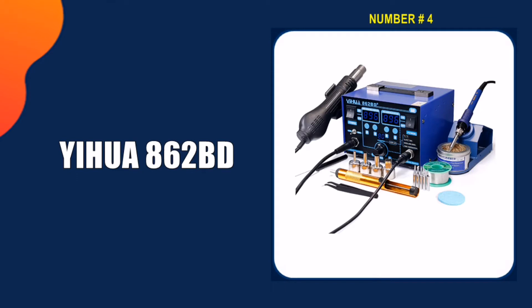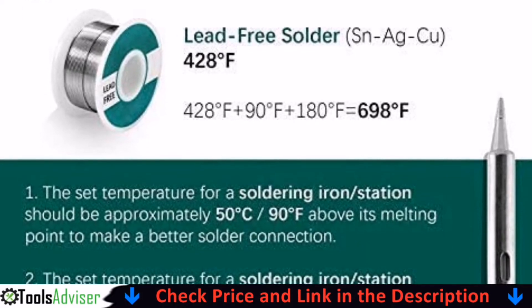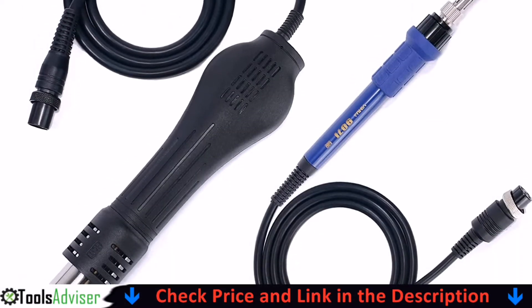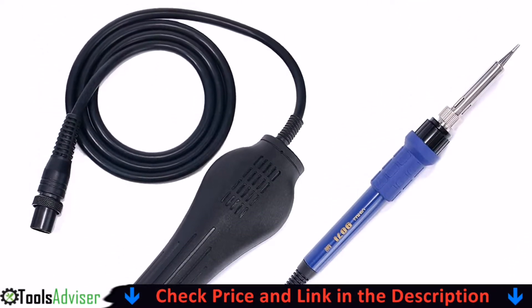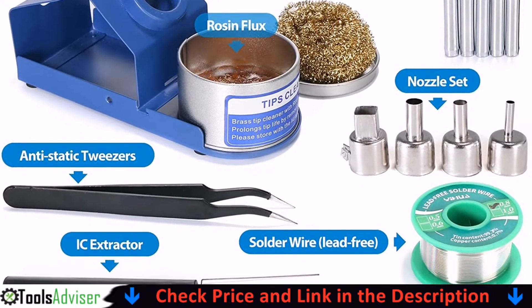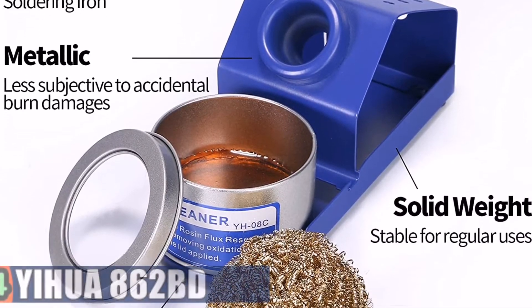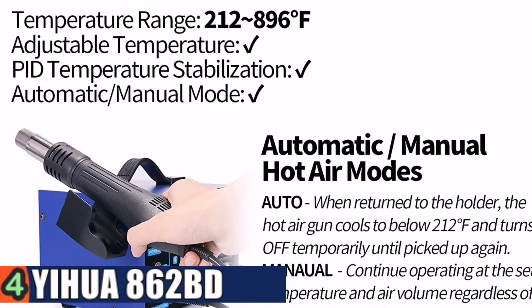Number 4 on our list is the Yehua 862BD soldering iron. If you like to repair things and solder often enough that you want something that heats up quickly in 30 to 60 seconds and precisely, this will work well. The heat gun is very versatile with adjustable temperature and fan speed. Both the iron and gun come with multiple tips for fine work, and the holders for both are well designed and allow for safe handling when hot.